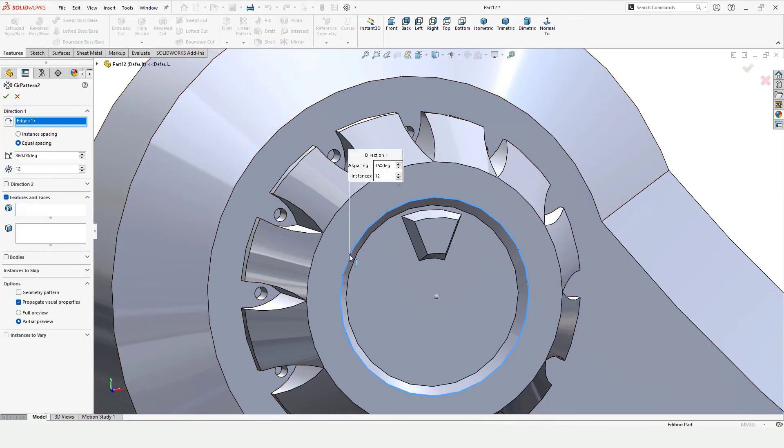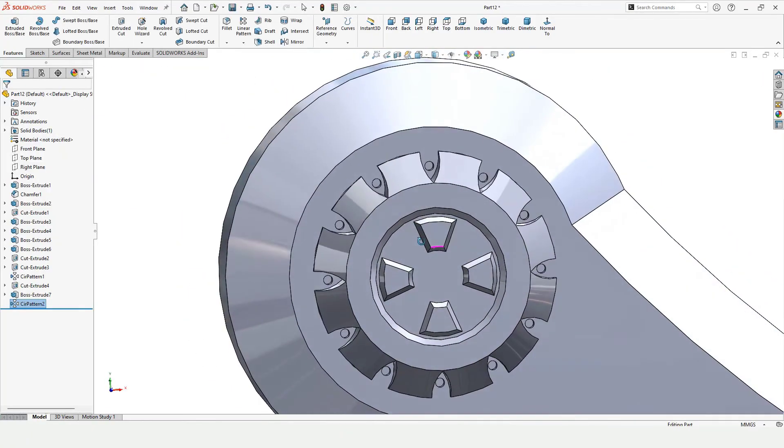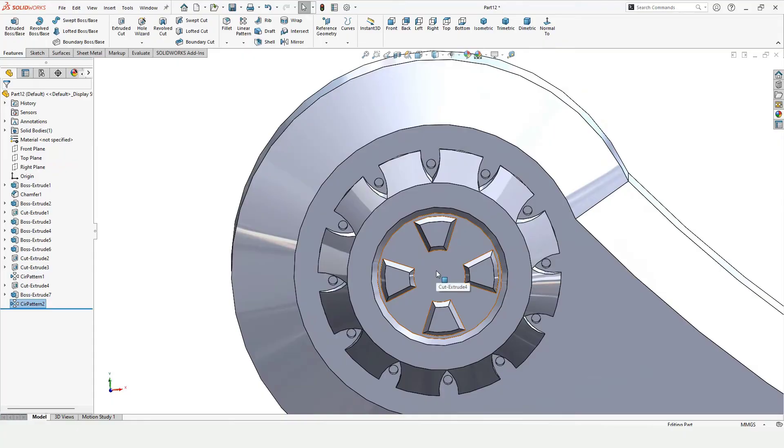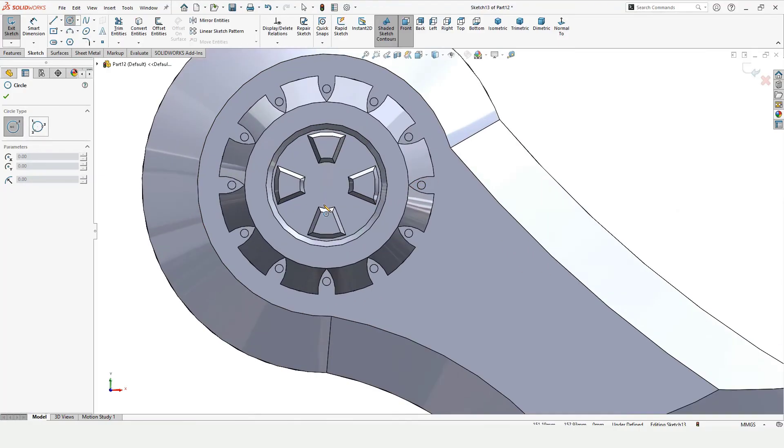Specify how many you want — in Features select this one. These are four, just check this box. Now select this face and click on Sketch because I want to make a circle here — select Circle and trace the circular point.